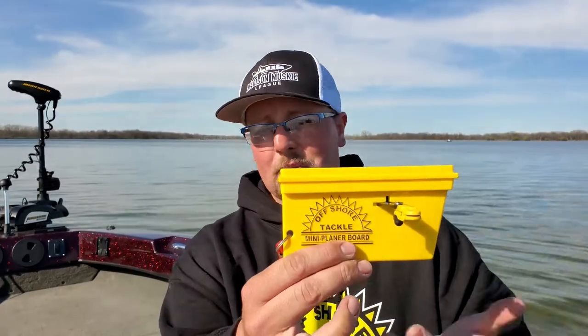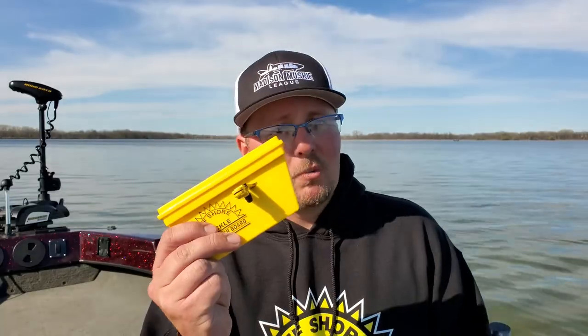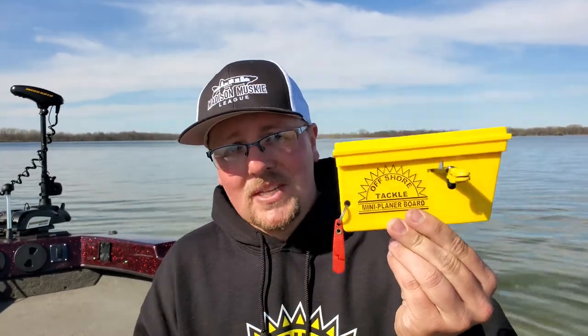These do have some limitations though. Generally speaking you're not going to be able to fish these in very big water and you're not going to be able to pull very big baits with them — they're just too small for that. But they work great for panfish and other light trolling applications. They work great for pulling small crankbaits: floating Rapalas, Shadow Raps, Husky Jerks, Salmo Hornets, Flicker Shads, things like that. As long as it's not too choppy, these work great as a multi-species board for inland waters — bass, walleye, even pike and of course panfish.